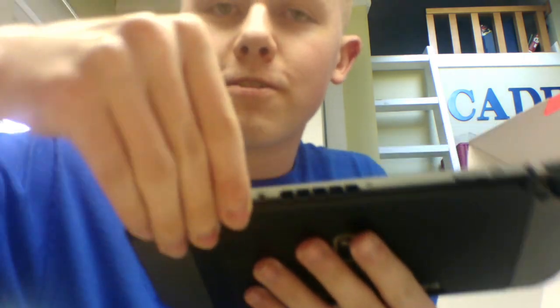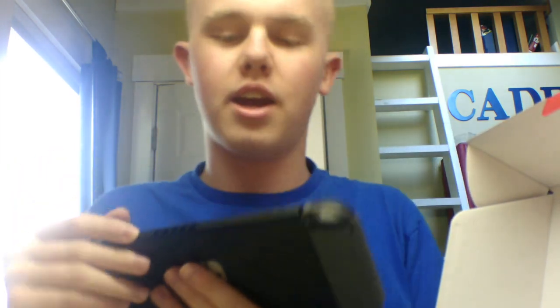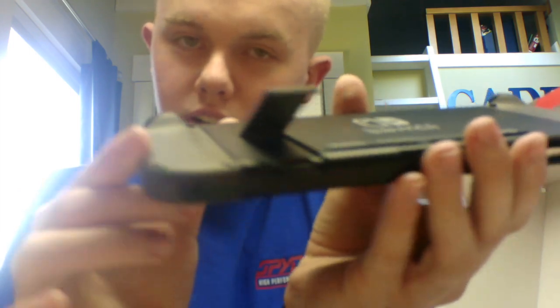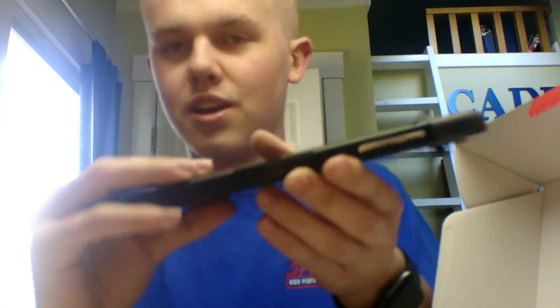And there's a game card slot — it's right there. I did order a game with this; it hasn't come in the mail yet at this time. The kickstand — and I have heard that it's really bad. And under here is where you put your storage, your SD cards. And then the vent with the USB Type-C, and the headphone jack on top, and then the volume rocker and the power button.